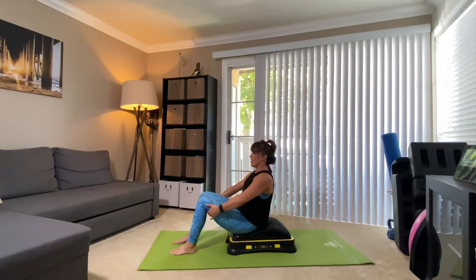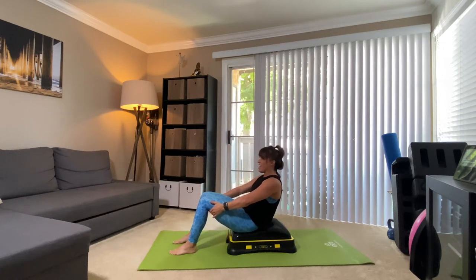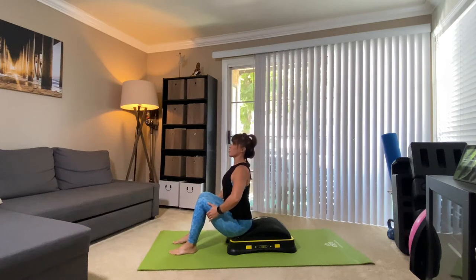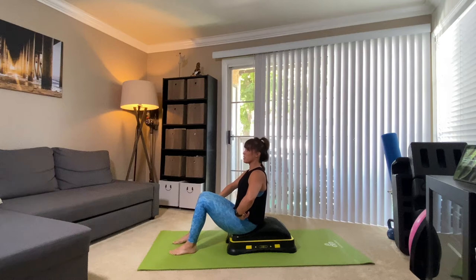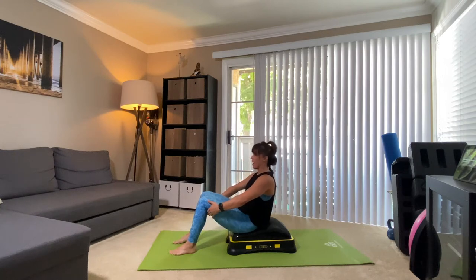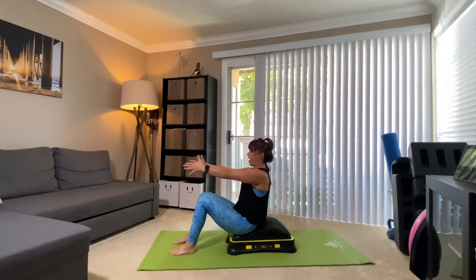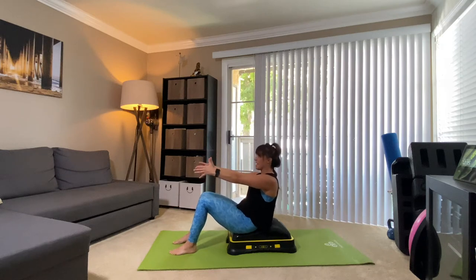Exhale, we curl. And then inhale, just lengthen, sitting upright, finding that posture. One more — make it about the pelvis, not so much about collapsing in the upper back. And then restack, sit tall. Take your arms out in front of you. Roll it back. And then lengthen. Find your posture.